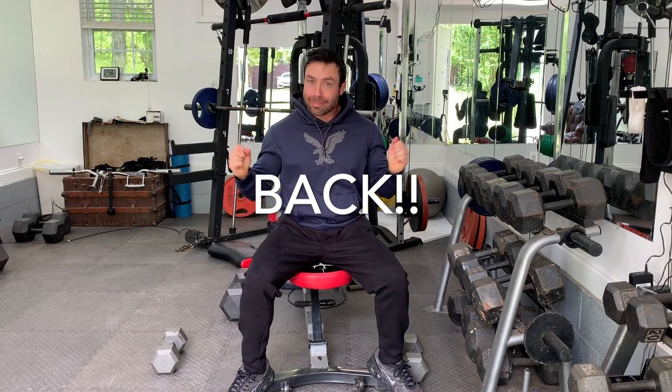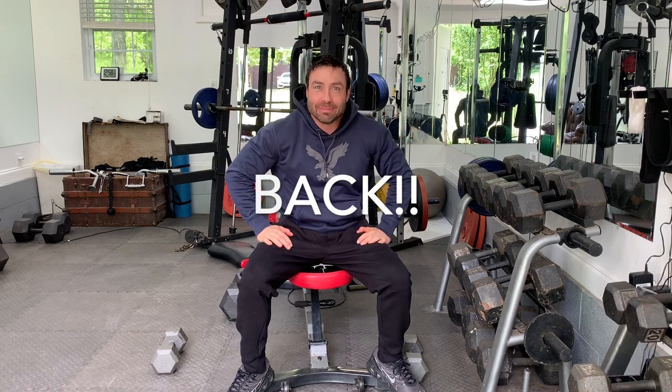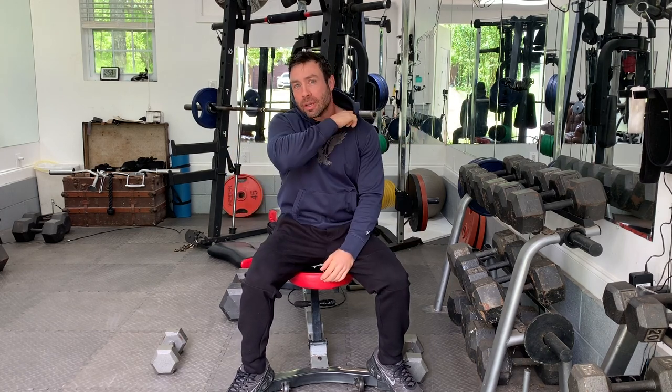Hey guys, Jeffrey here. Today we're gonna do back. We're gonna work on our back muscles, we're gonna do some deadlifts, and we're gonna try to do some work on our traps here, do some shrugs. So let's get started.